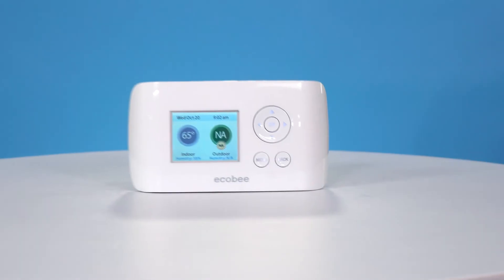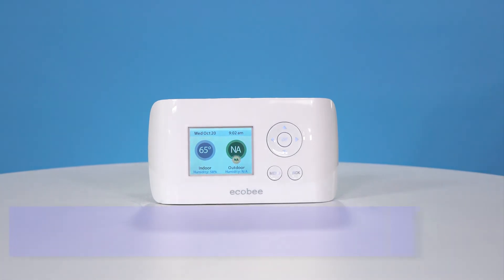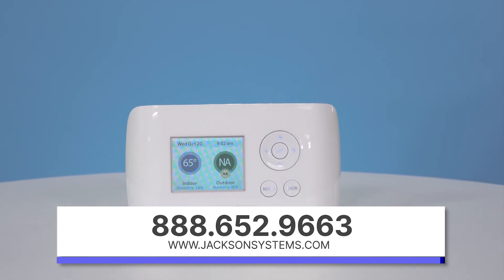With an economical price point combined with the versatility and ease of use, you'll want to get your hands on this sleek and powerful thermostat. For more information or pricing, go to www.jacksonsystems.com. And as always, thanks for watching.